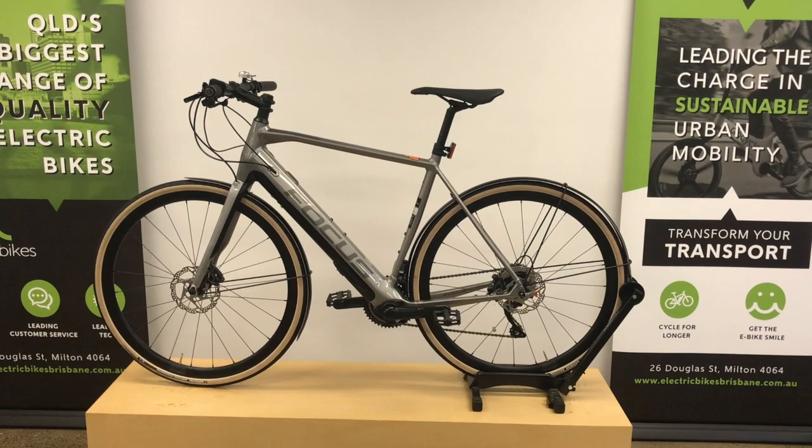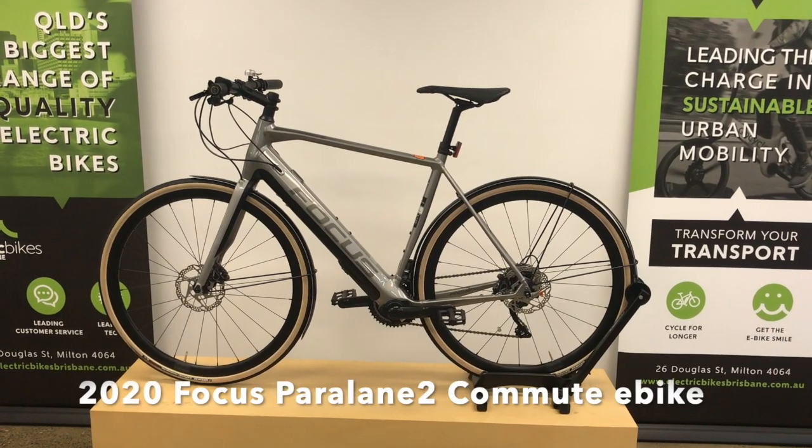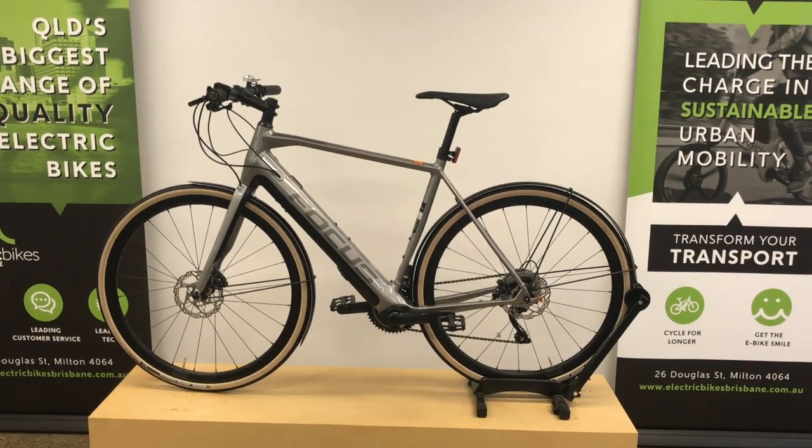Hi, this is Sam from Electric Bikes Brisbane and we are looking at the brand new 2020 model which is the Focus Paralane Commute.